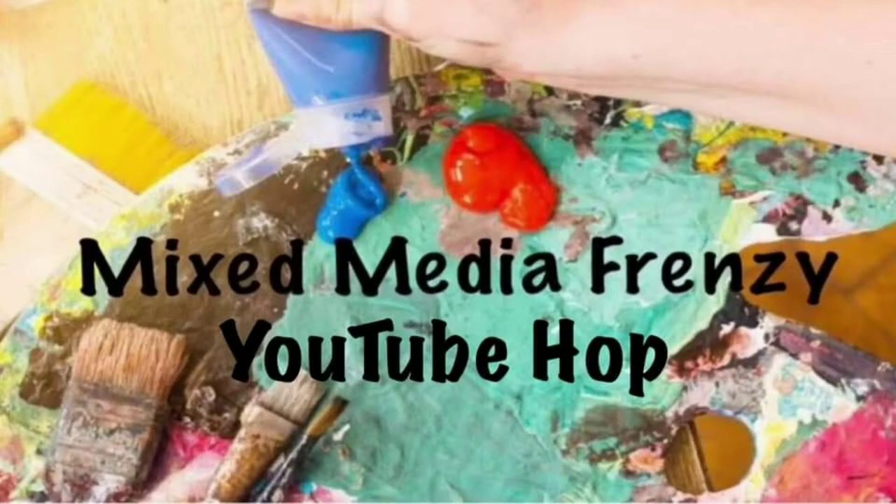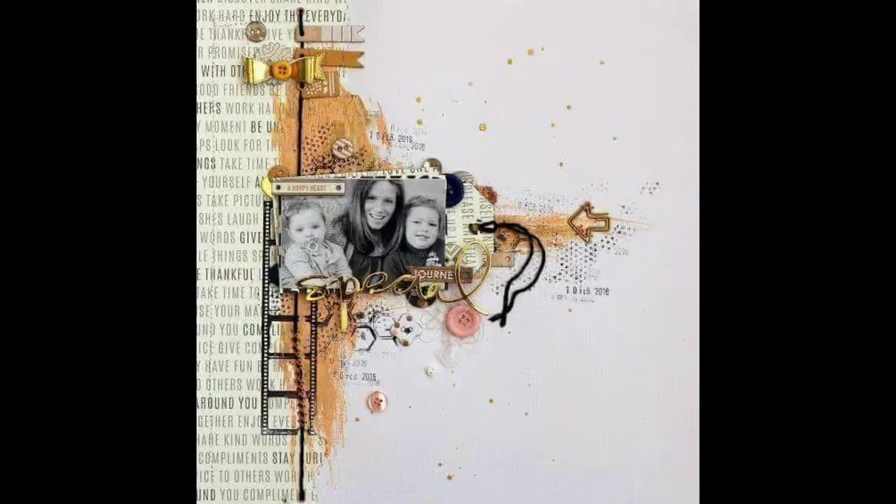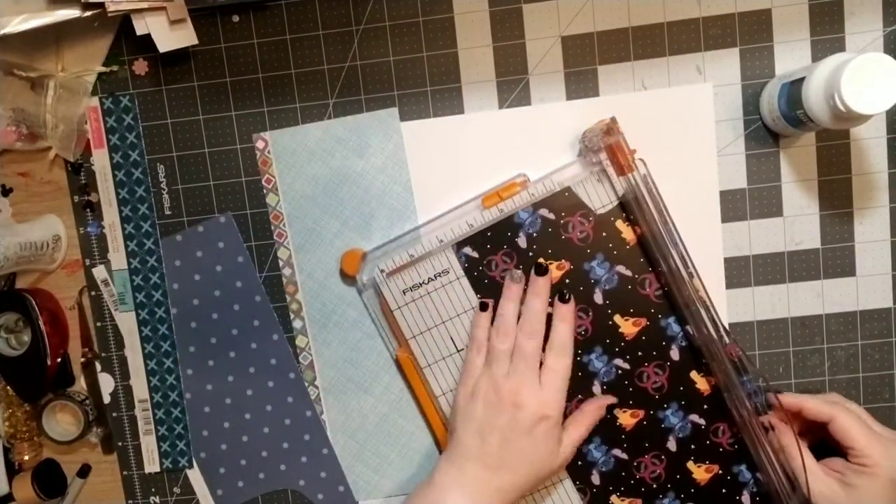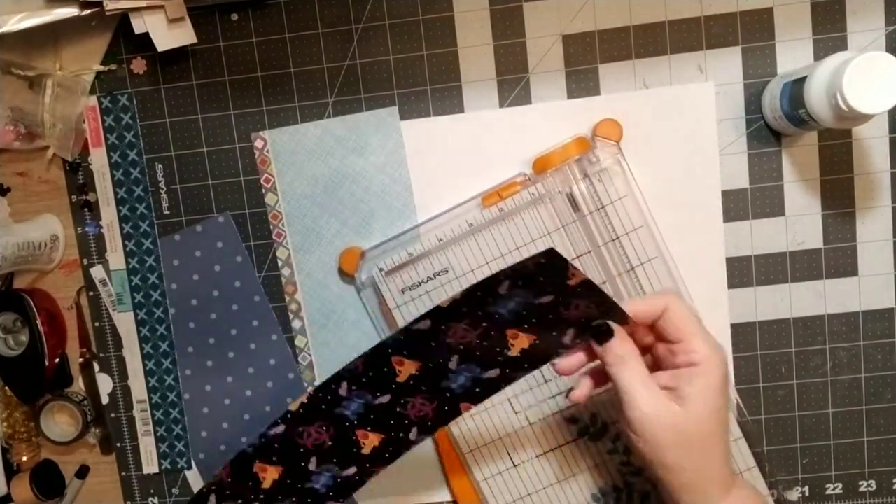Hey friends, it is Shannon and I am here for the June Mixed Media Frenzy YouTube Hop. Here is the layout that we are scrap lifting and I am working on our latest Disney pictures.